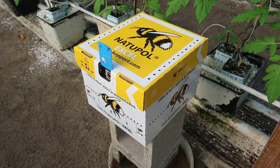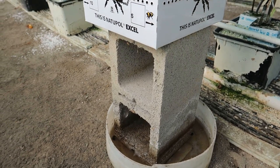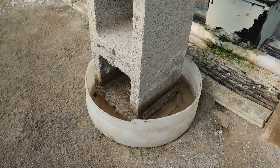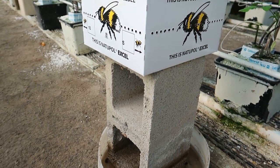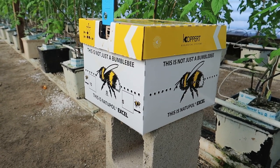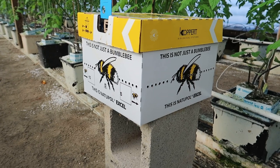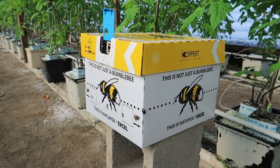The reason I have the bumblebee box propped up on a cinder block in a small tub of water is to keep the ants from climbing inside the box to get to the sweet nectar bag on the bottom. They can cause a lot of damage to the bees, so this is the easiest way to keep them out.